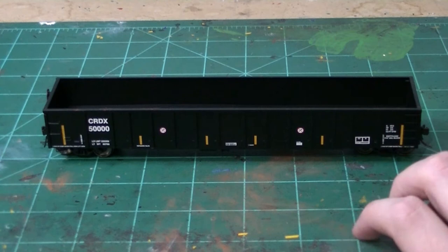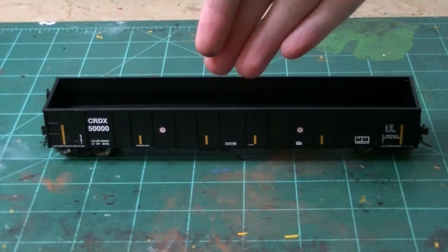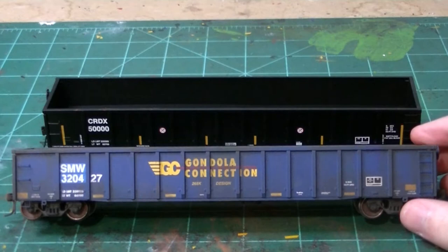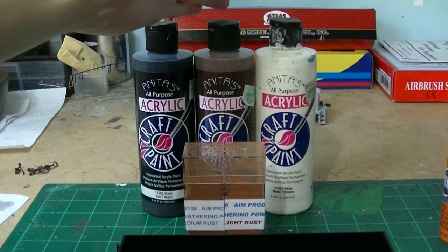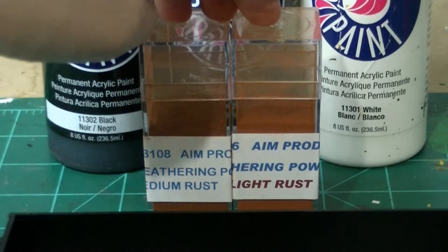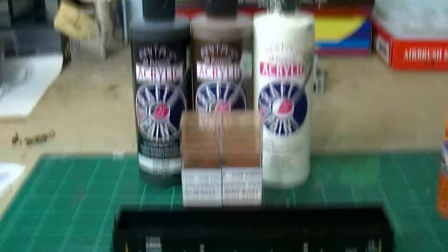They look really good. Right out of the box it's pretty clean. We're going to turn this fresh-looking model into something that looks weathered. My materials of choice will be my base coat of acrylic paints — black, earth brown, and white. When the wet work is done, we'll do some powder weathering with my new AIM Products weathering powders. These are top of the line — I recently got these at a hobby shop and they work really well.